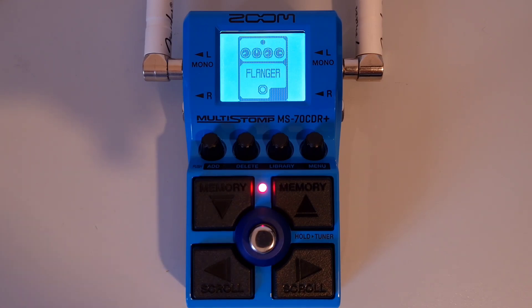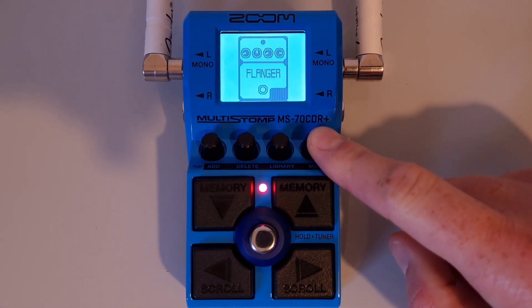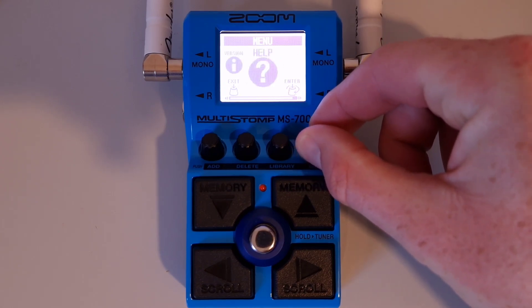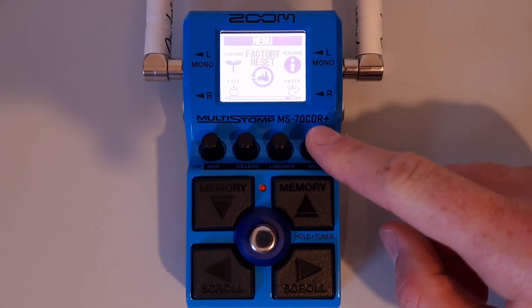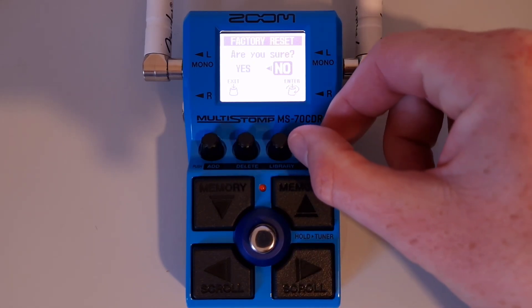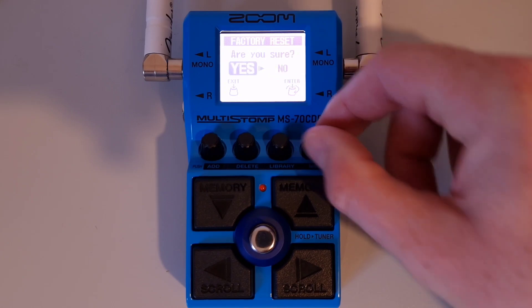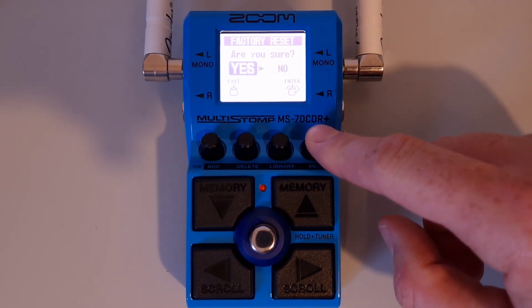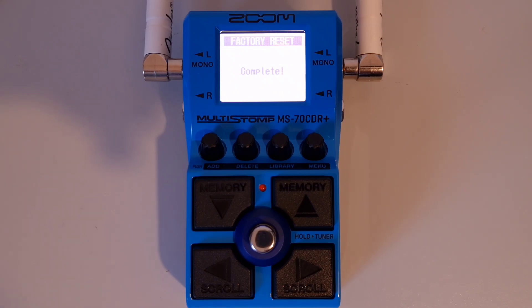This is part thirty-five: How to restore to default factory settings. Press the menu knob, then turn it until you see 'factory reset.' Press down on the menu knob — you'll get an 'are you sure?' message. Turn the menu knob to yes or no depending on what you want to do. Press down on the menu knob to confirm. You'll get a processing and complete message, and the unit will be reset back to its factory settings.